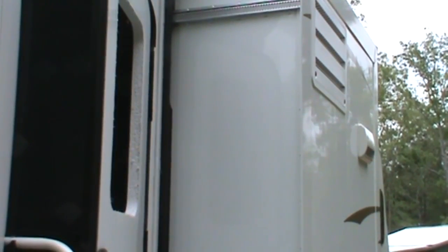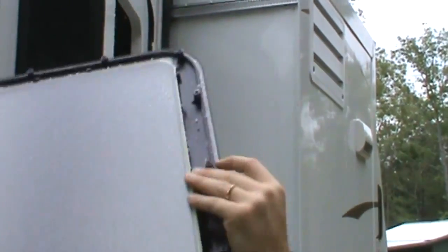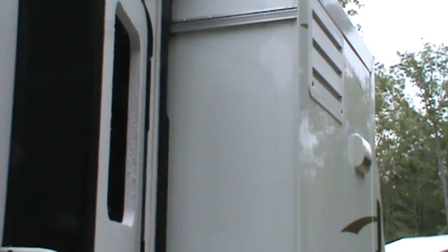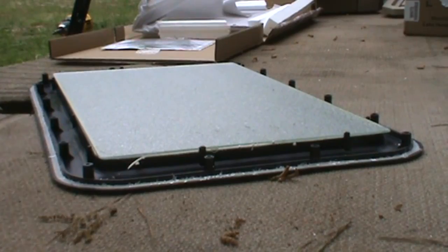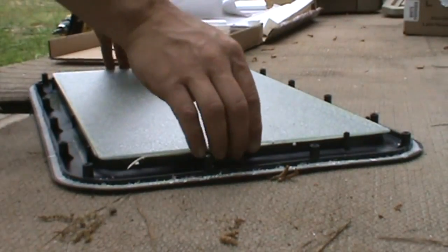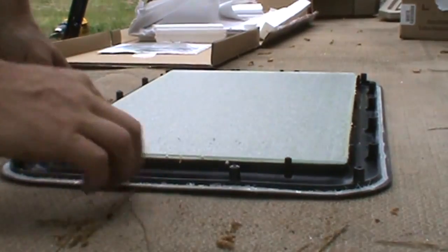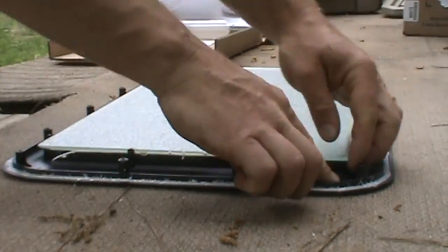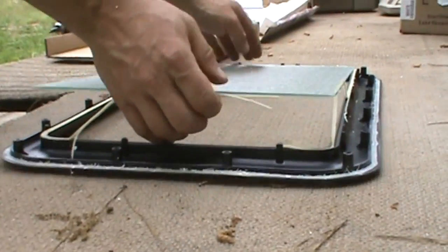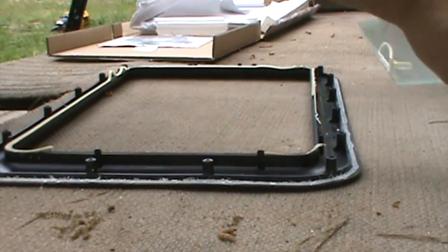That was pretty easy. It's just stuck on with some of this sealer tape, which they give us new sealer tape. Now that we have the frame out, let's see if we can get the glass off. Yep, that wasn't hard at all.